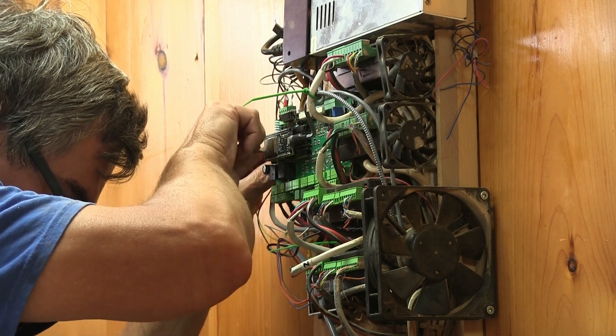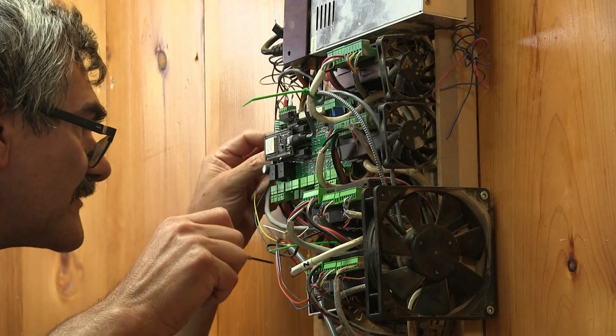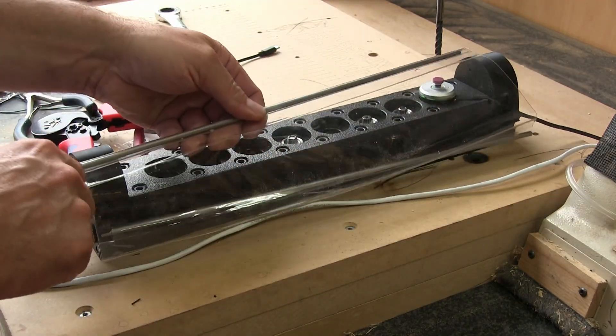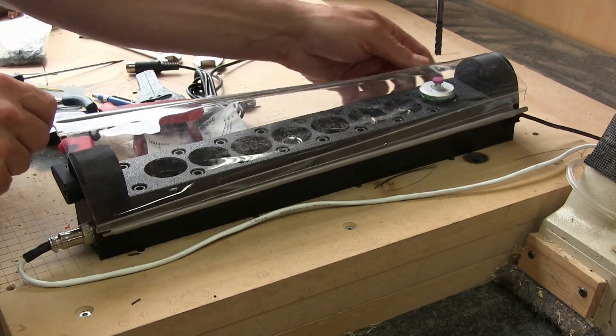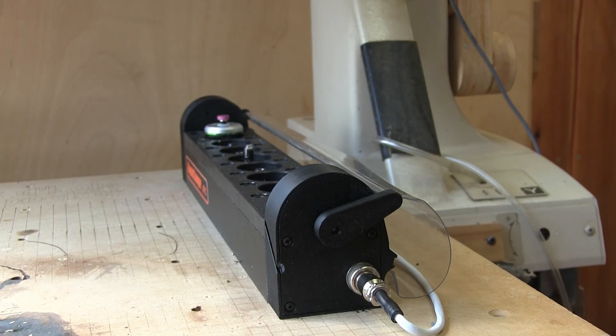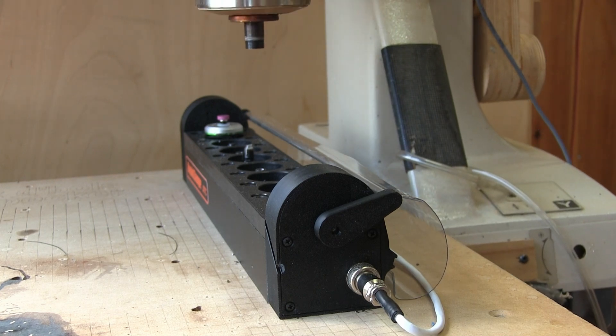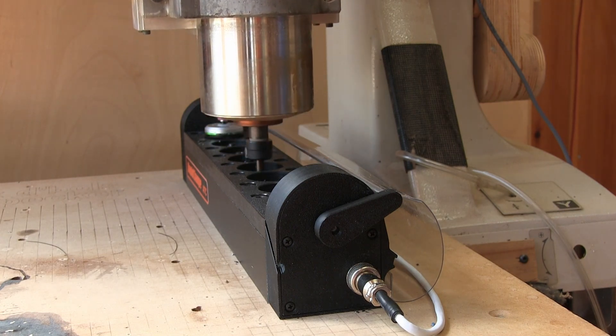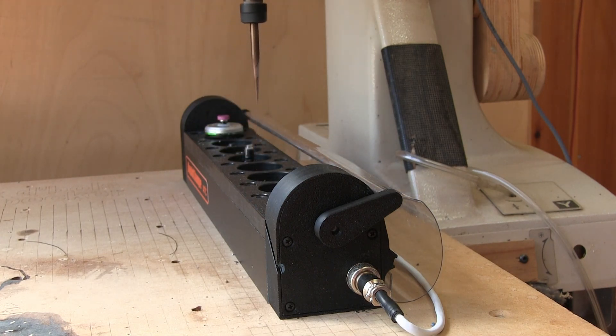They're screwed on terminals that can be unplugged if needed. But the installation is not finished because there's still the dust cover to put in place. Here's a small demonstration of the system working with the dust cover and the probe — but this time, as you can see, I've sped it up by a factor of 13.